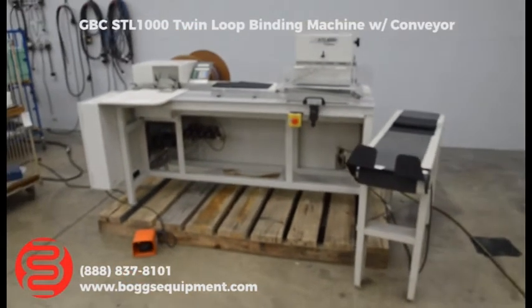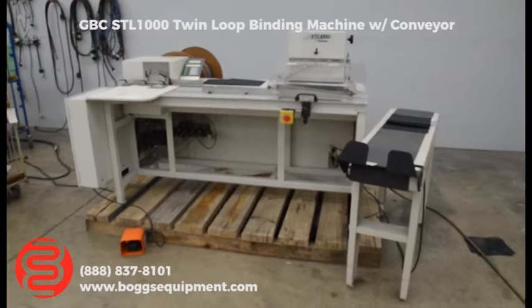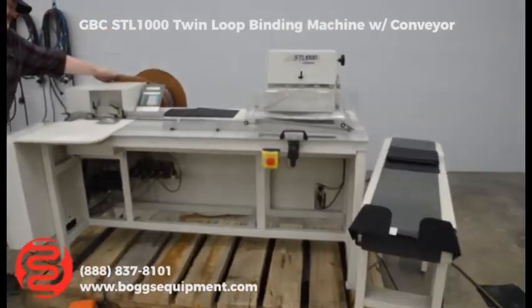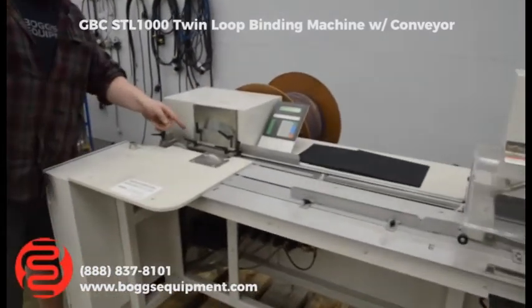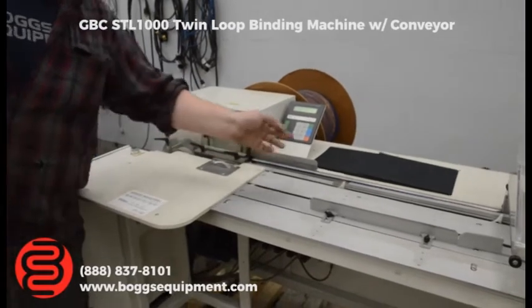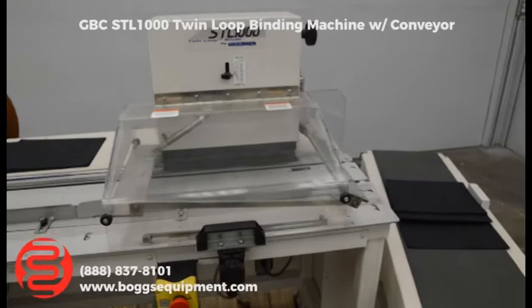Here we have a GVC Sickinger STL-1000 twin loop binder, a semi-automatic machine. What it does is you have your coil of double loop material — it automatically feeds it in. You set the number of loops you want, it automatically cuts them, brings them over, puts your book on, moves it down the line, crimps it, and stacks it.